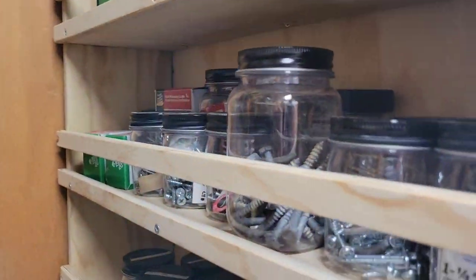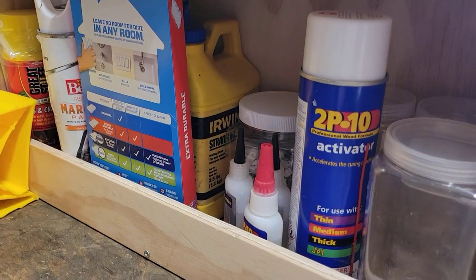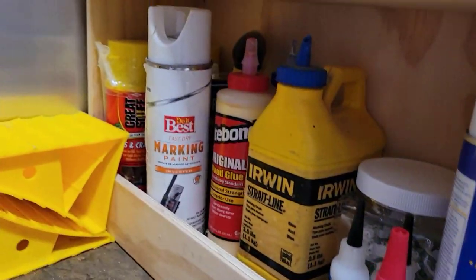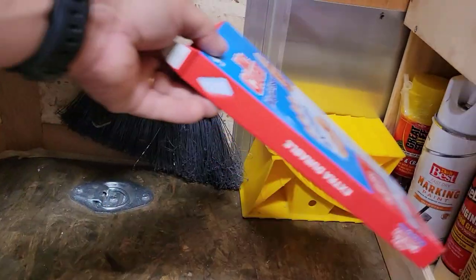Down here is really the deep storage that I have. I have a few extra containers, some CA glue and activator, some large storage chalk, some extra glues, a little bit of paint, some great stuff, and my extra magic erasers.